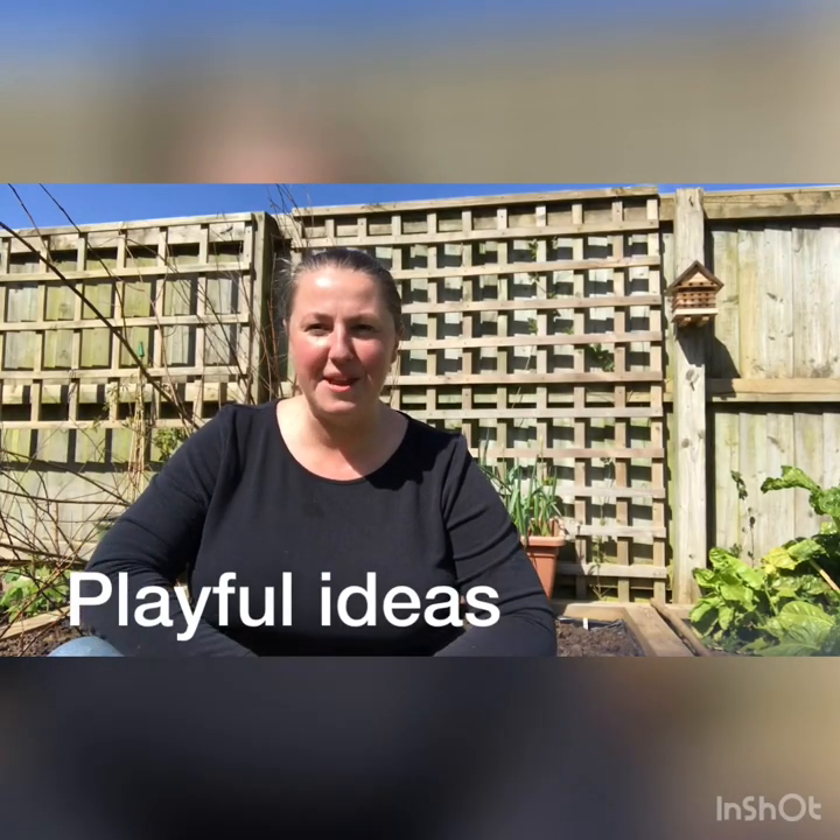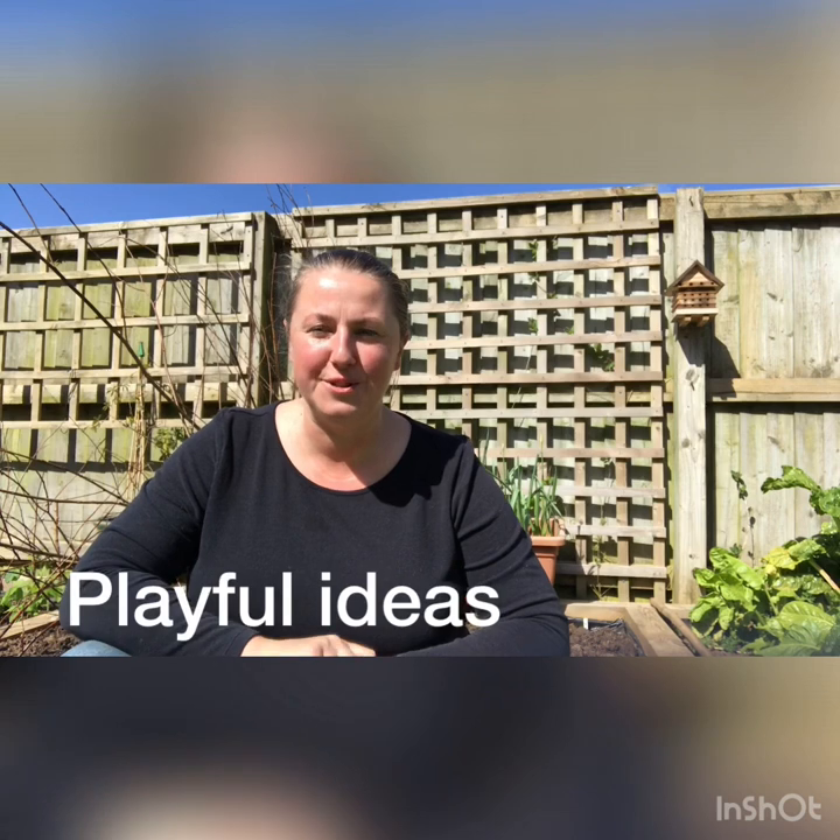Hi everybody, just back again with another playful idea for you to try whilst you're not at school. Today's activity is called the bubble sock snake.